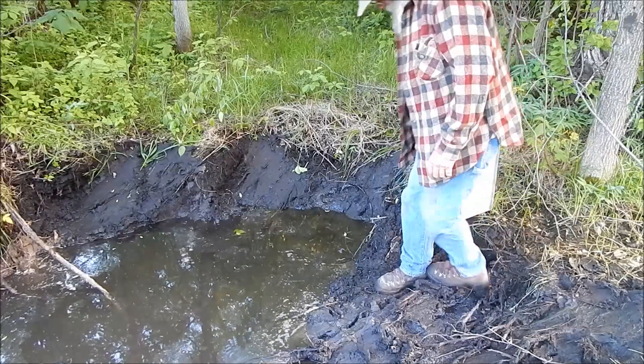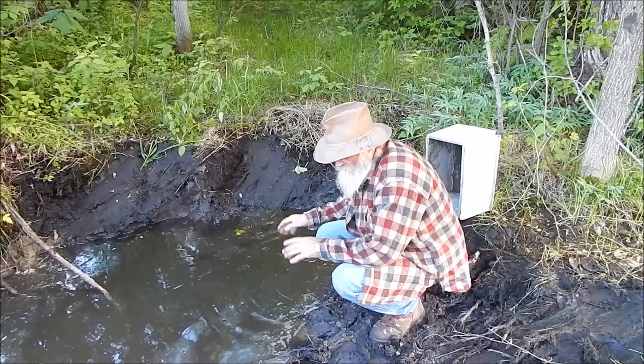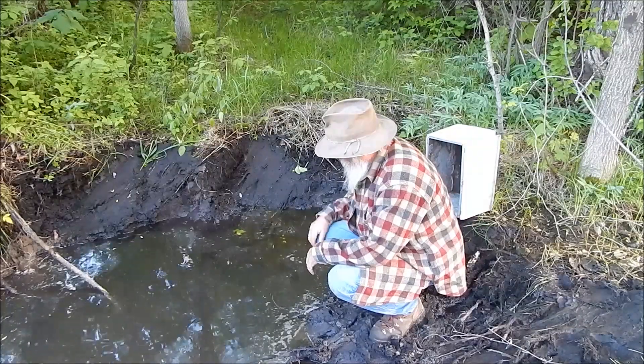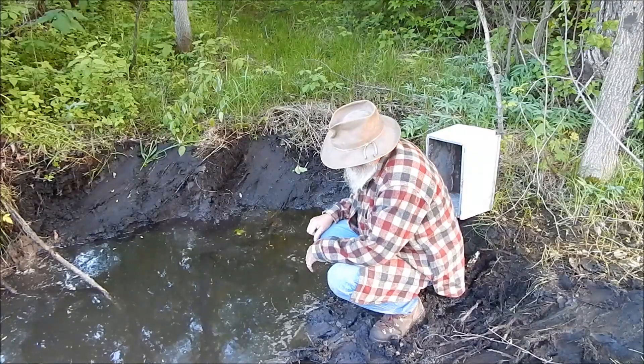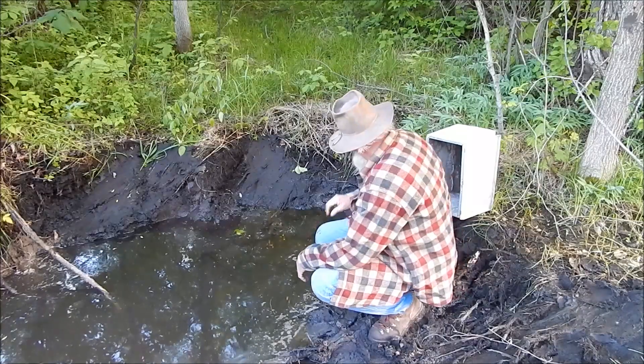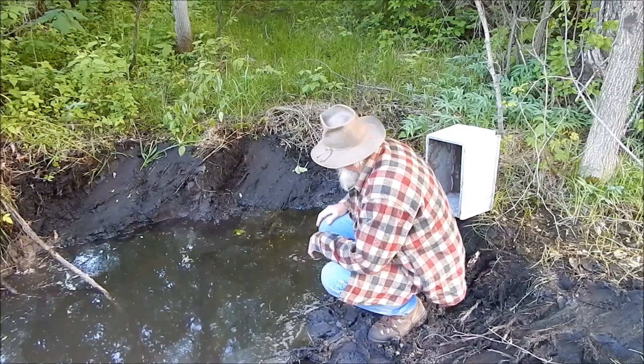In this water, I don't have a thermometer, but she's plenty cold because this is right where the spring starts. So I figured if I put a few holes in there, I could sink that box in there. It's an insulated box and it's aluminum, so that would work.